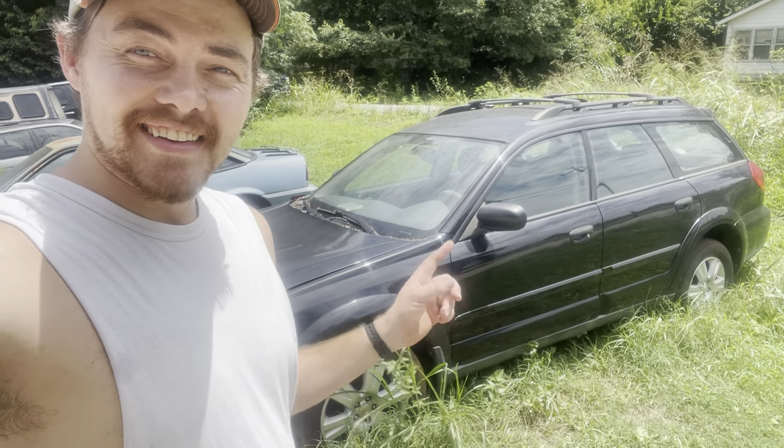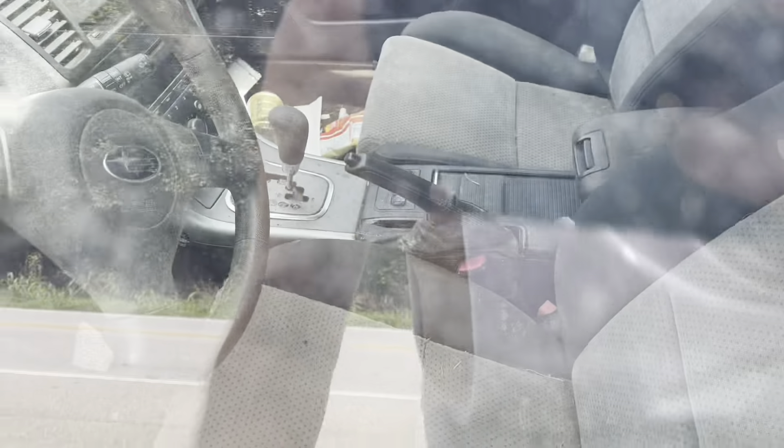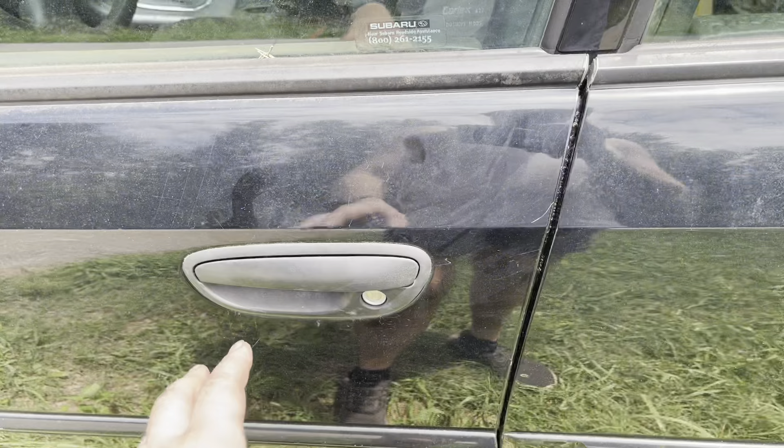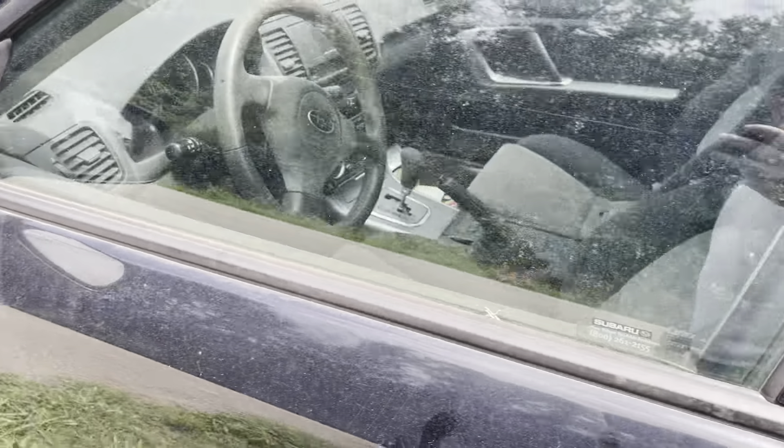Good morning boys and girls of the internet! I hope you're ready to join me on a new adventure. So behind me is a Subaru that I got for free. One of the first things I had to do was get a key made for it because I lost the key — it had been here that long. And you can see in the back there's already some parts taken off.